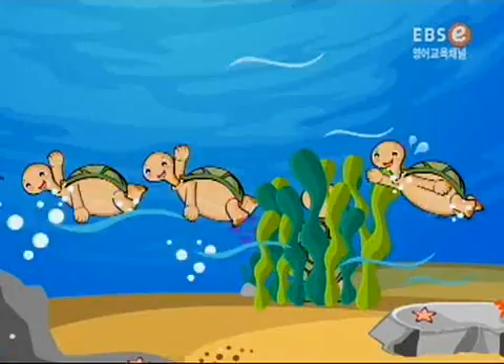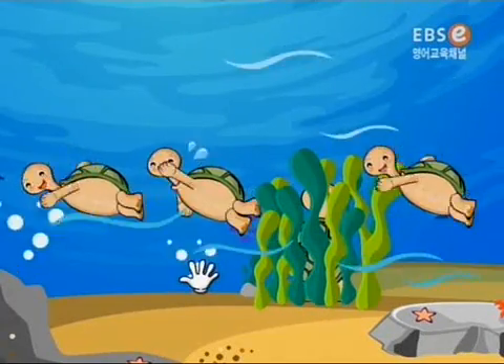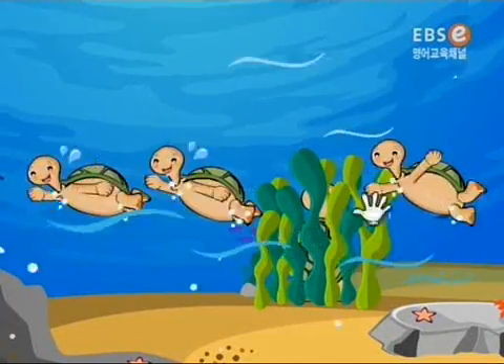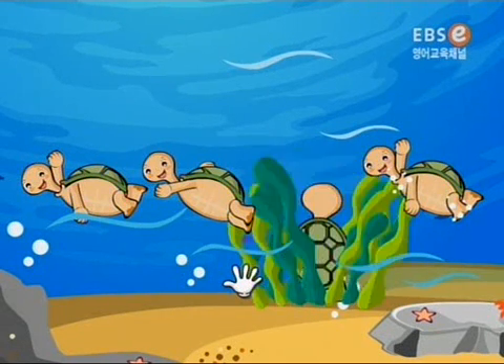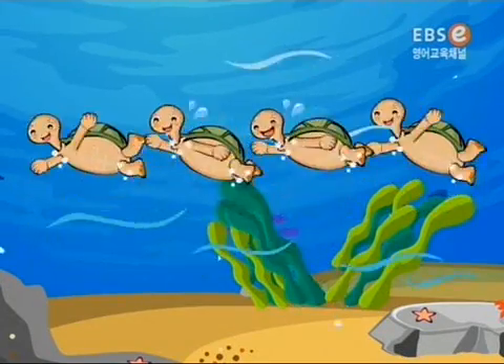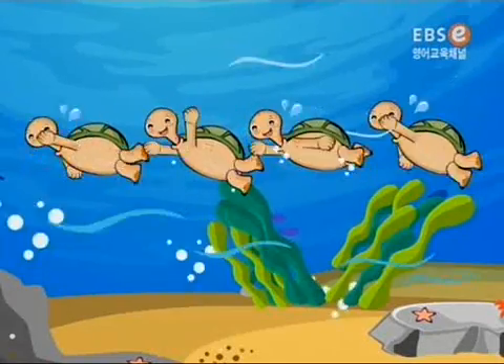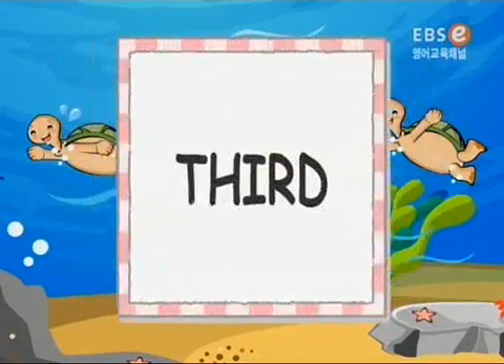Second! Third! Which one is the third turtle? Look carefully! Peek-a-boo! Good job, friends! Third! Third!